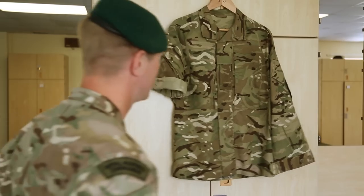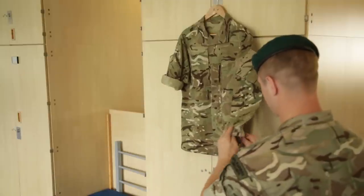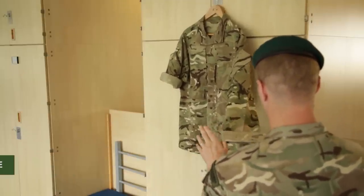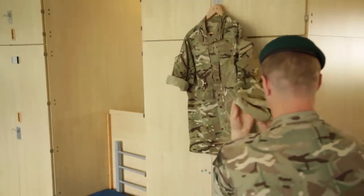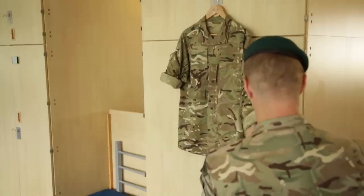Once you've done one side and you're happy, we're moving to the other side. The cuff works up so it's nice and tight, keeping the crease on the front. Pulling tight every time.